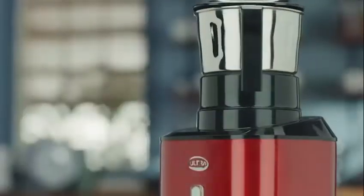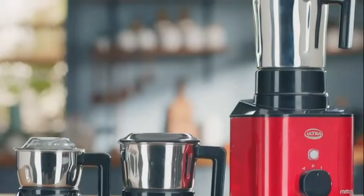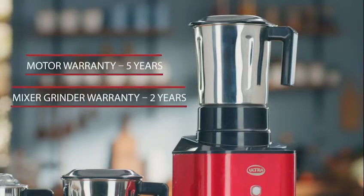This mixer grinder has a longer life thanks to its tough metal body. Another excellent reason to choose Ultra Metamix is the five year warranty on the motor and the two year warranty on the mixer grinder.